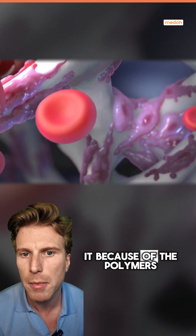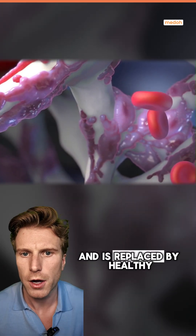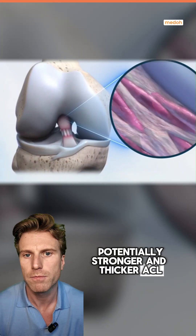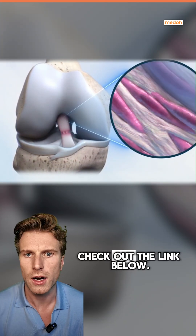Over time, your new ACL starts to heal and the Biobrace protects it because of the polymer. As you recover, the Biobrace starts to break down and is replaced by healthy new ligament tissue, leaving you with a potentially stronger and thicker ACL. Want to learn more about this treatment? Check out the link below.